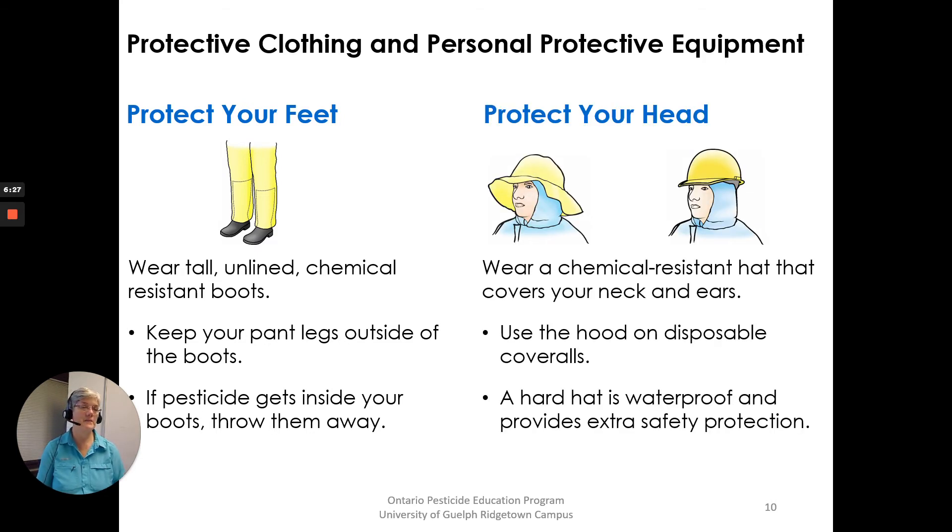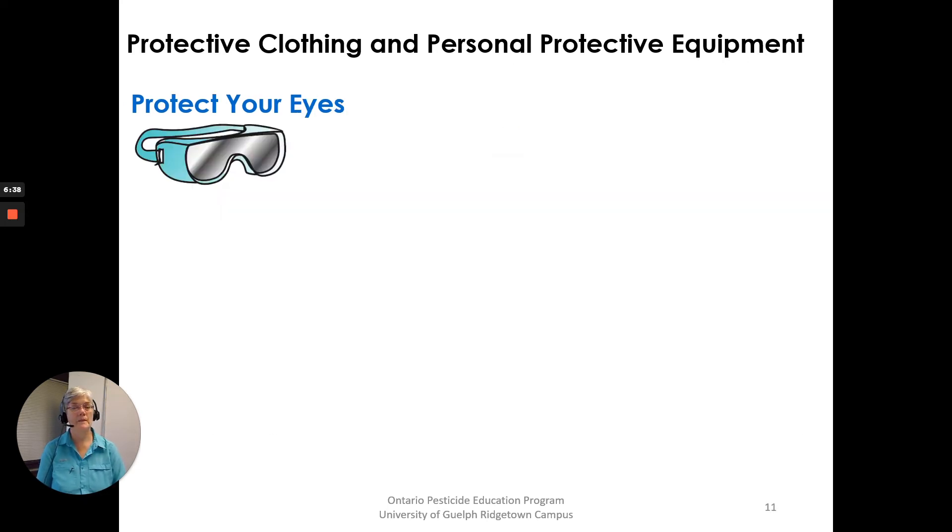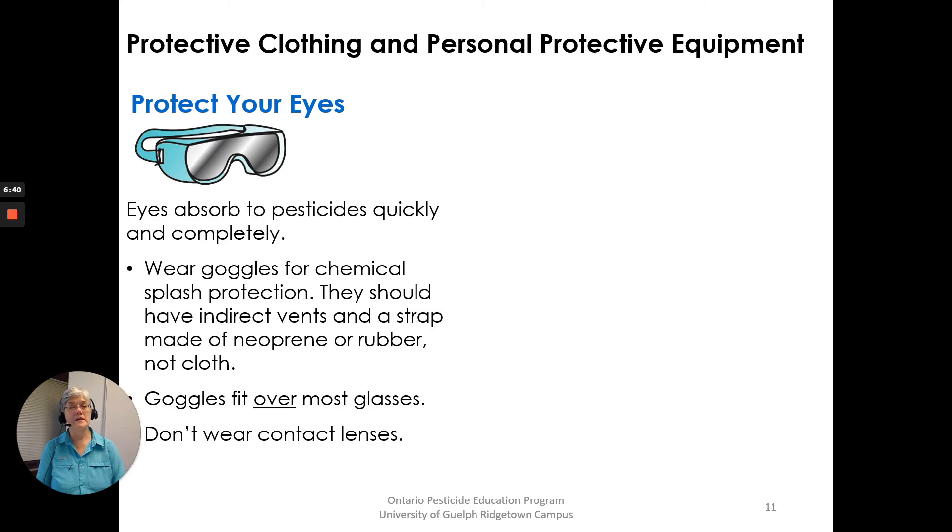Protect your head. Wear a chemical resistant hat that covers your neck and ears. Use the hood on disposable coveralls, or a hard hat which is waterproof and provides extra safety protection. Protect your eyes — eyes absorb pesticides quickly and completely. Wear goggles for chemical splash protection. They should have indirect vents and a strap made of neoprene or rubber, not cloth. Goggles fit over most glasses, and don't wear contact lenses.